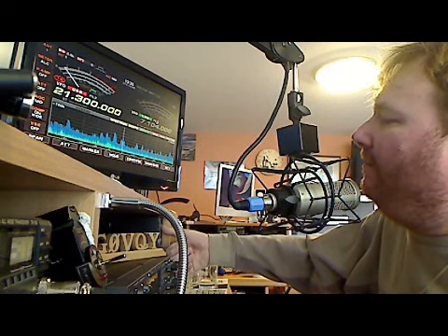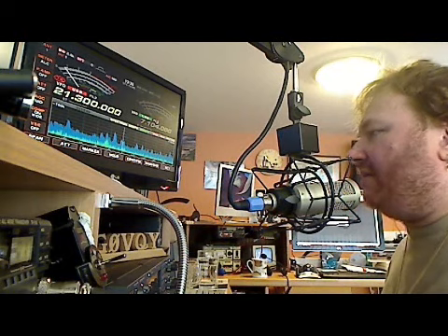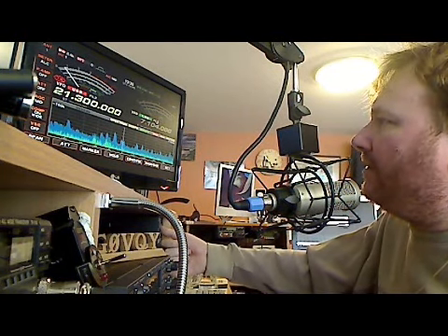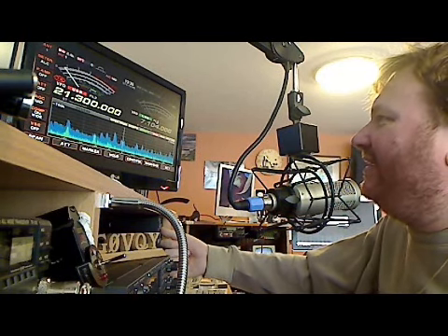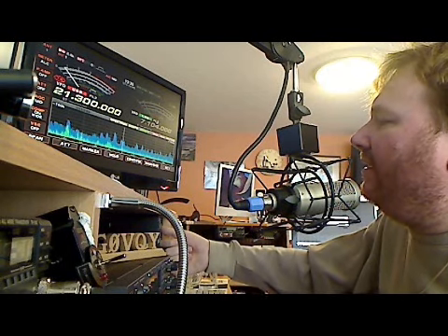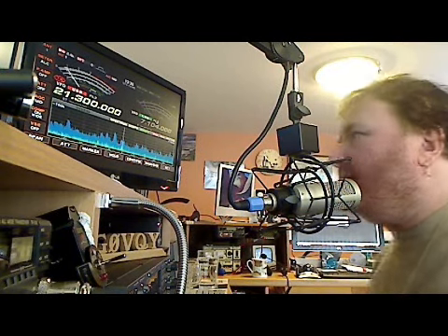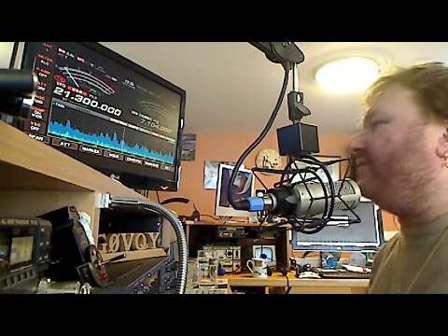He's very weak now. I'll let him call again in a minute. There he is. Right, press the button.